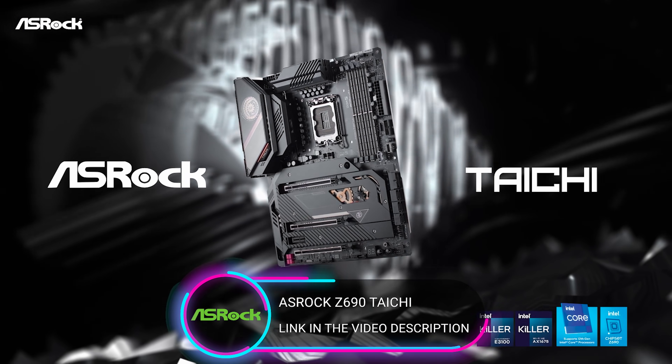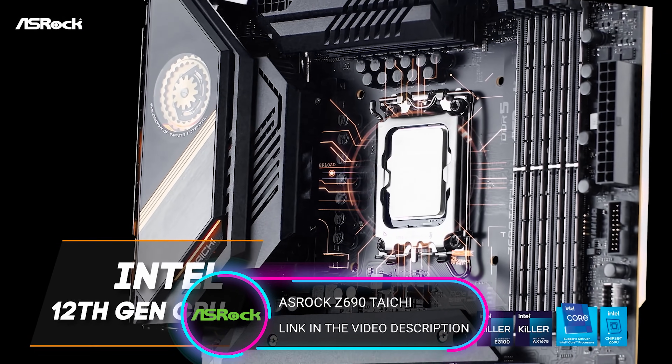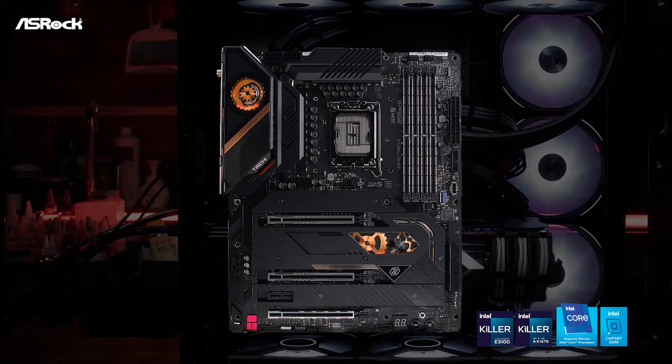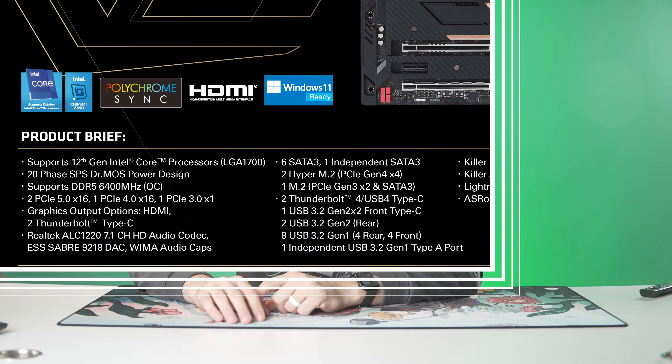Today's UFD Tech video is brought to you by ASRock and their all new Z690 Tai Chi motherboard. It's got support for Intel's latest 12th generation processors, has a 20-phase power design to deliver all the power you could want, and supports up to DDR5 6,400 megahertz. Those DDR5 slots are reinforced on the motherboard itself.